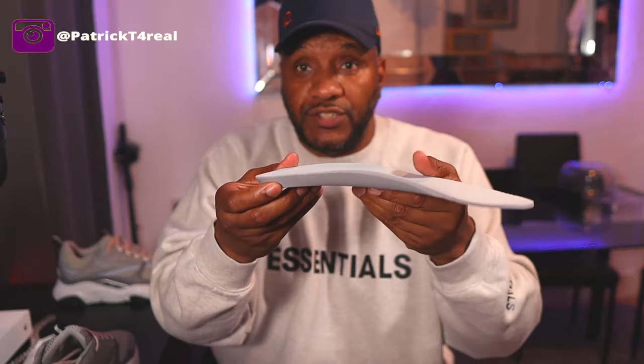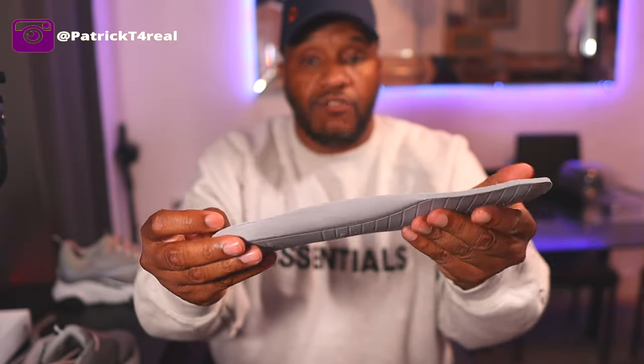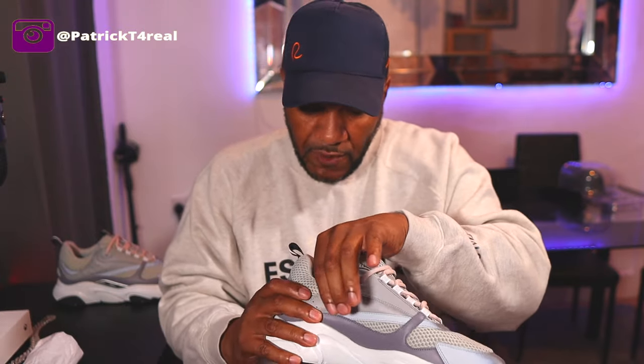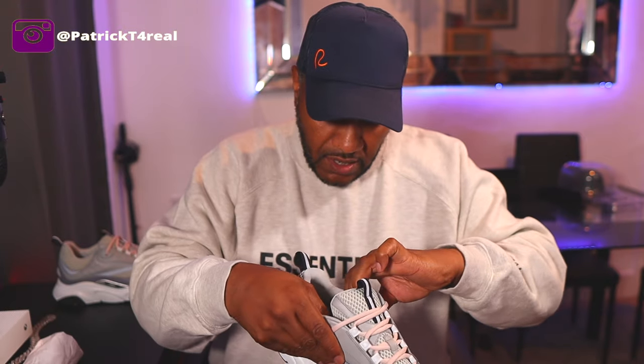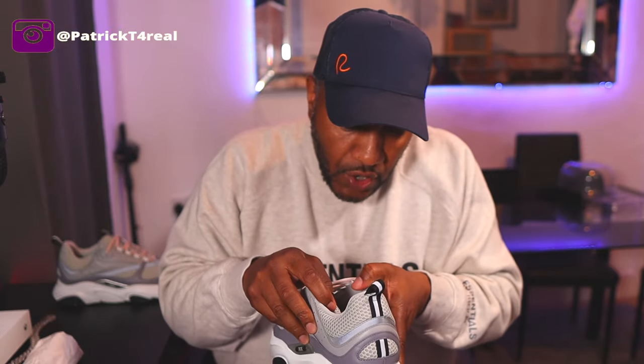The insole is quite thick. It says Dior on it, it's a nice grey, and it's very cushy — that may be where the comfort comes from because it is quite thick. Inside the shoe you've got a nylon type material that feels premium, almost smooth — I can't quite describe it. The leather carries on at the top on the inside where the laces are, all the way down. The stitching is phenomenal — not a stitch out of place.